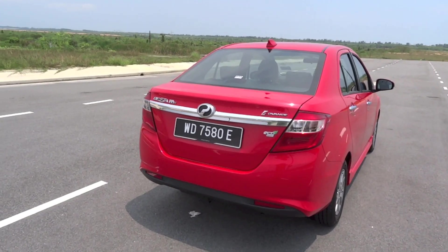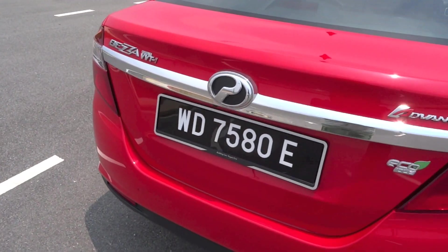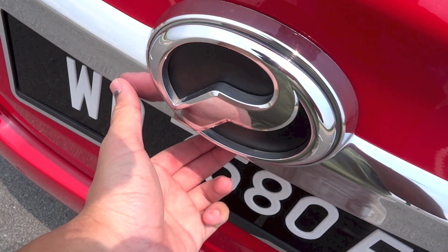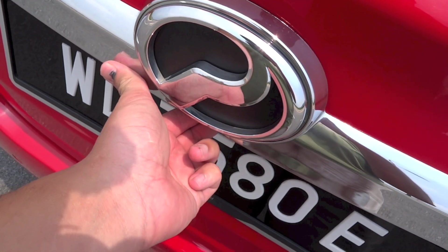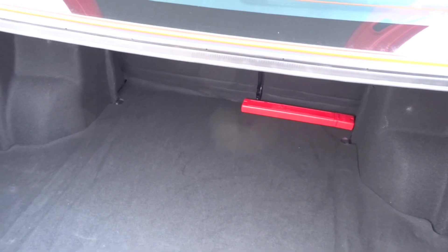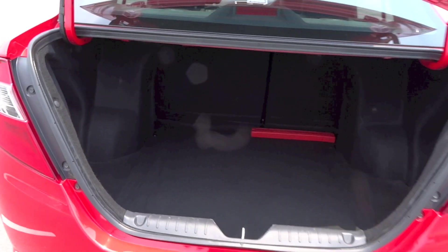To pop the boot lid open, you can use either the lever inside the cabin shown earlier, the button on the key fob, or the touchpad beneath the Perodua badge on the boot lid itself. Boot space in the Bezza measures 508 litres. For more boot space, the rear seat backs fold down as shown earlier. Under the boot floor is some storage and the vehicle's spare tyre.